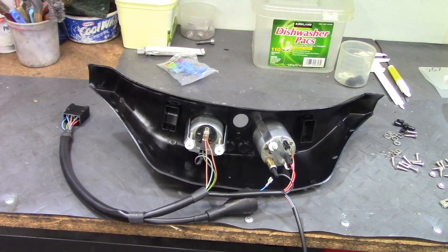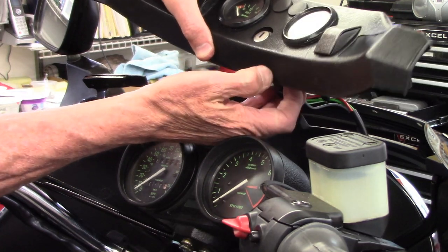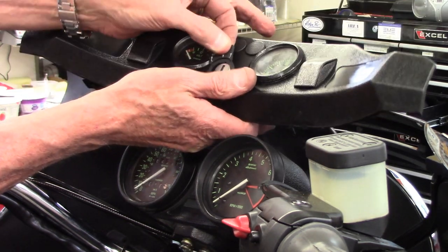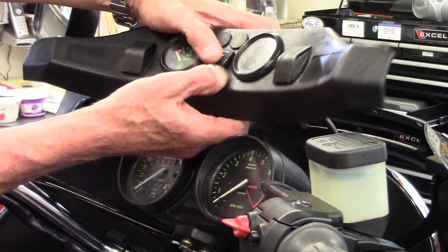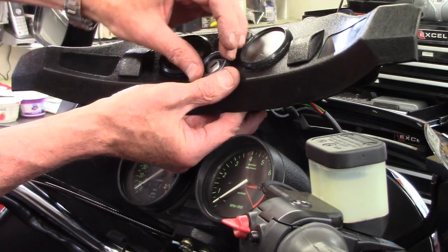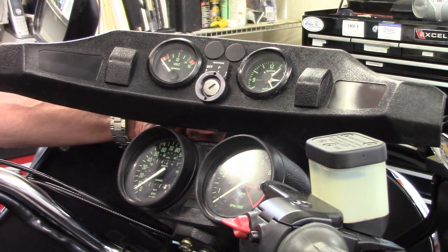The ignition switch has a backing nut and slides through the hole. There's a plate that shows whether the ignition is off, on, or in park — it has a slot so it fits in the groove in the ignition. Then there's a front ring that screws down to secure the ignition in the dash. You can adjust how far the backing nut is to secure everything at the right depth.